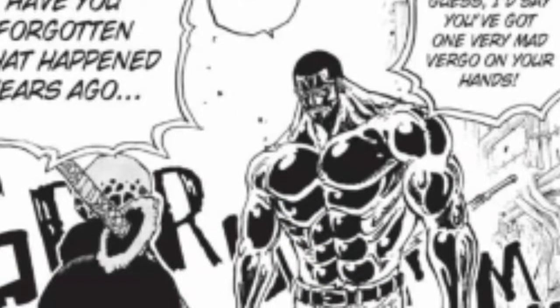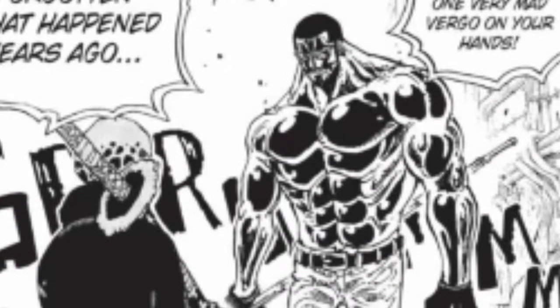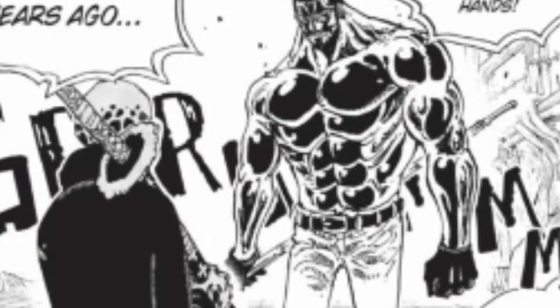Full body armament haki is dumb. It's just really dumb. This video is directed to those who think we should see it on higher level characters. No, we shouldn't. Not at all.